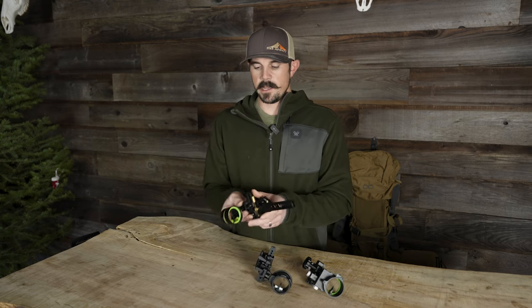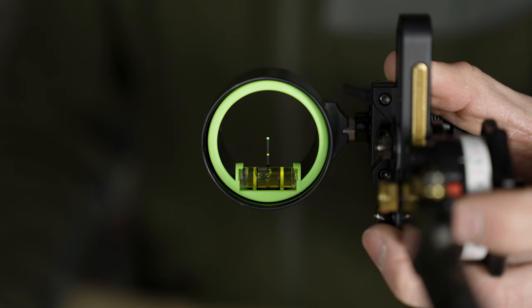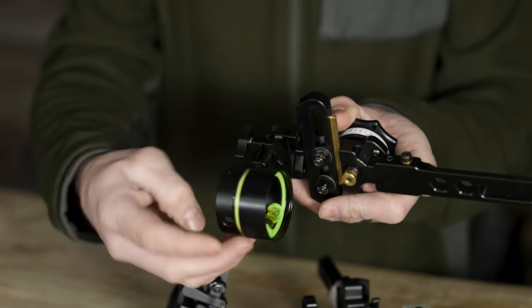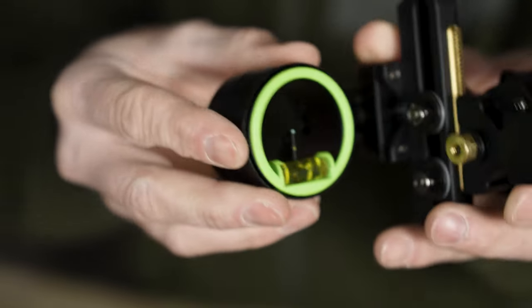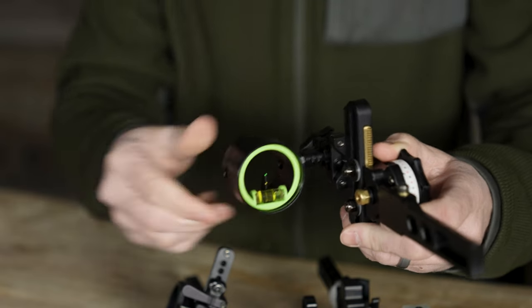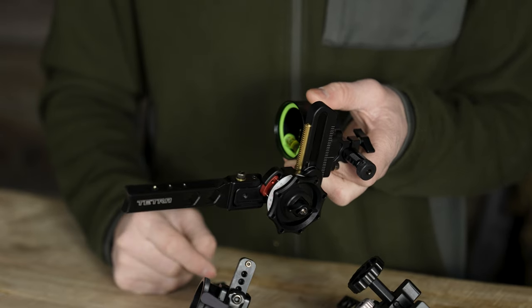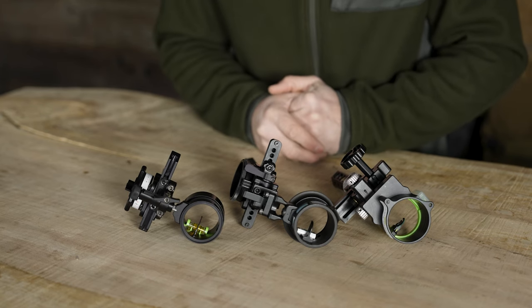Looking at the HHA Tetra Rise, it has very good pins in a green and yellow setup, also available in green and red, in 19,000th or 10,000th sizing. One nice feature is that the rheostat is adjustable on this sight — you can close it down to darken the pin fibers in bright conditions, or open it up, which is how you'll primarily run it. The Spot Hog similarly has two indicators on the side that correspond to your pins on the site tape; they're non-adjustable but move up and down together.